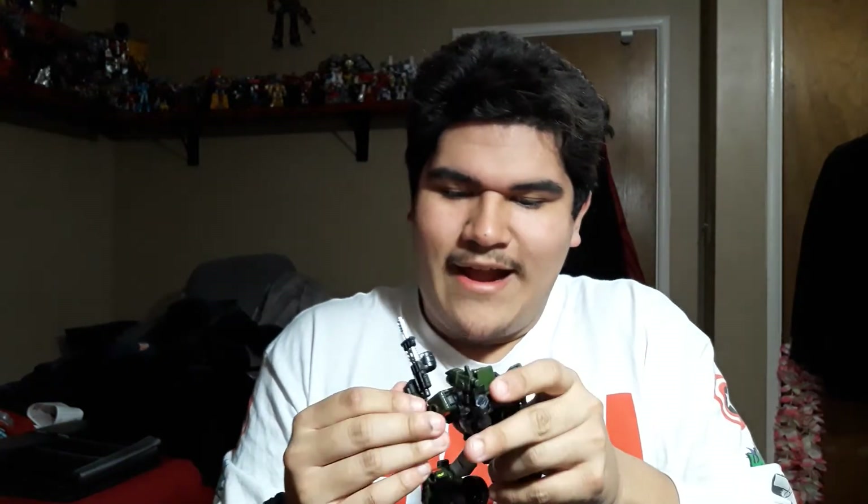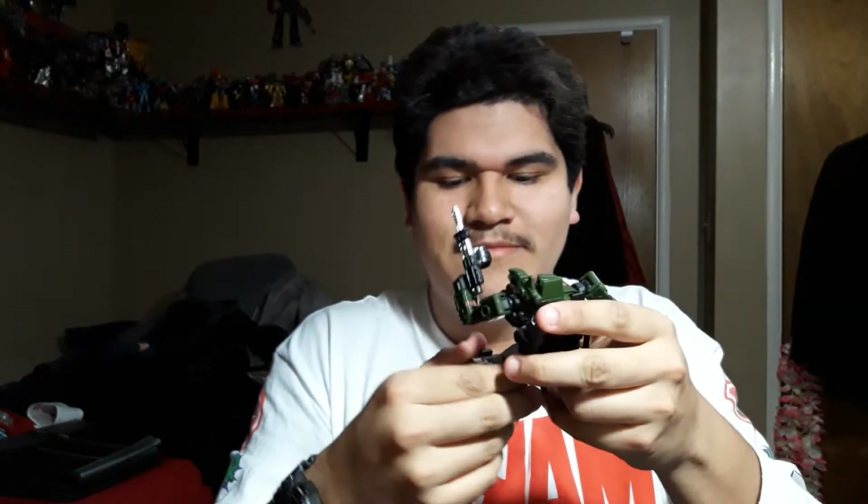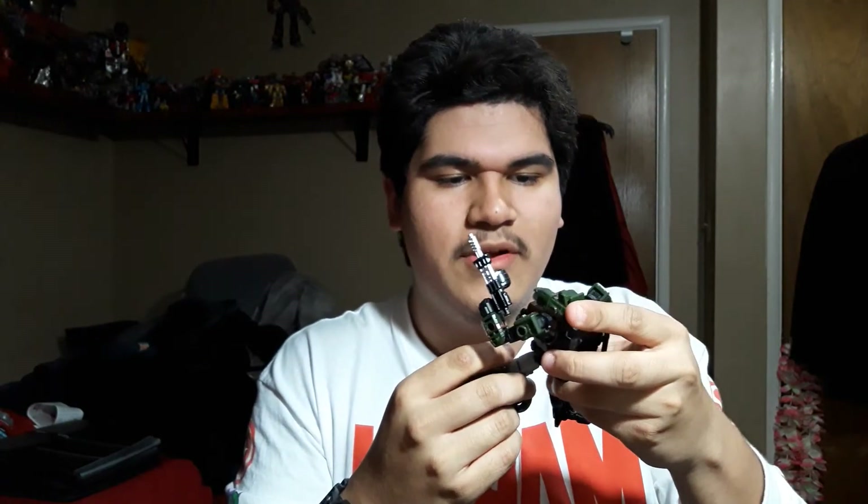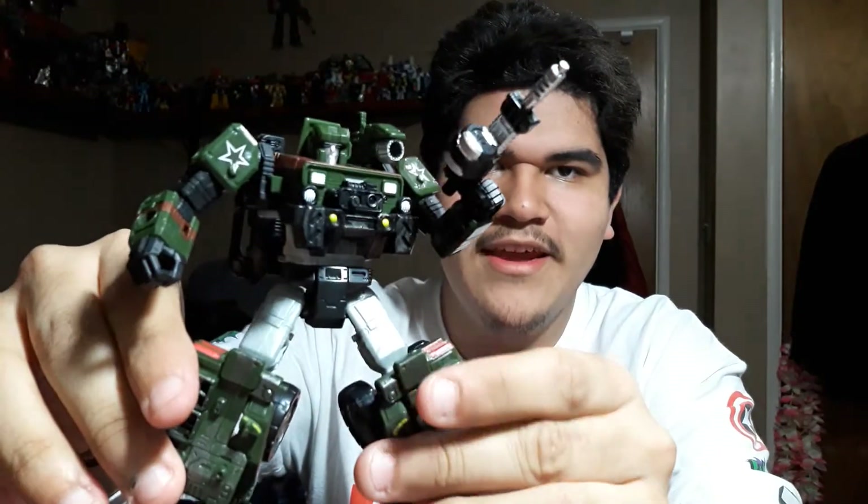Wow. Dude, he looks awesome. My goodness. He's poseable — he's got ankle pivot, waist swivel, wrist swivel, ball joint at the head. He's got every point of articulation you can probably think of, except ab crunch. But my goodness, look at that.